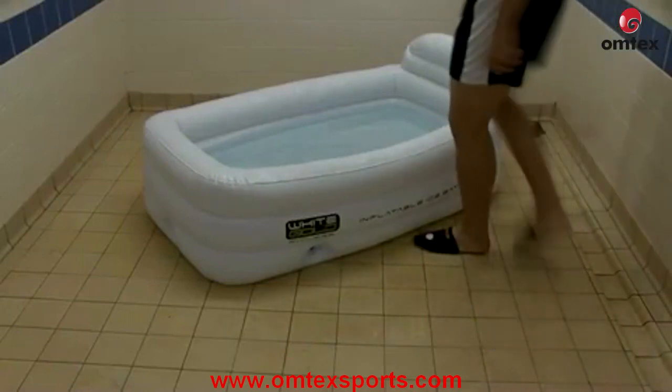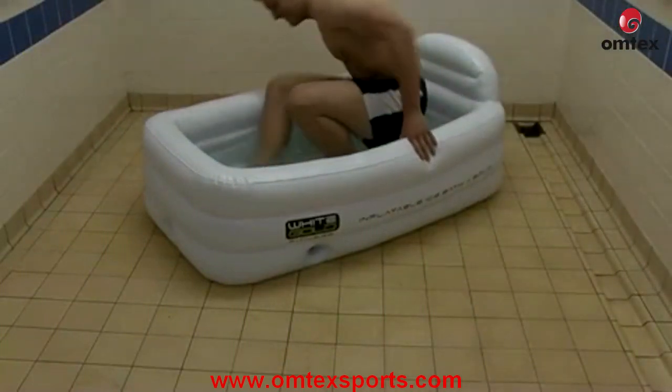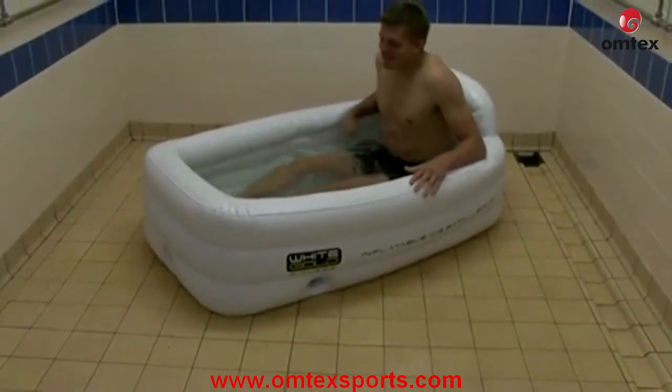Ice bath socks are worn to insulate the toes and forefoot. Athletes use the baths as a key part of their recovery strategy after training and competition.